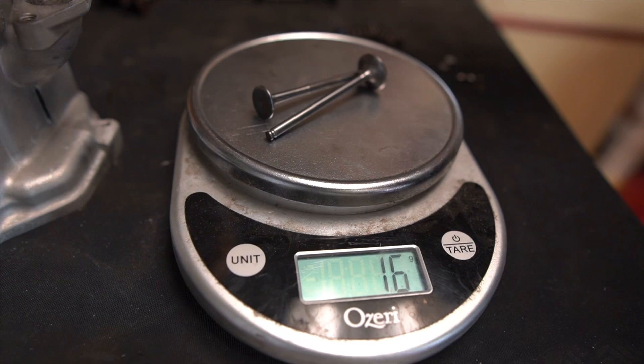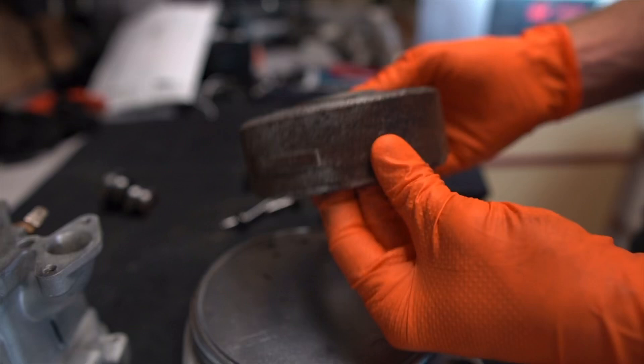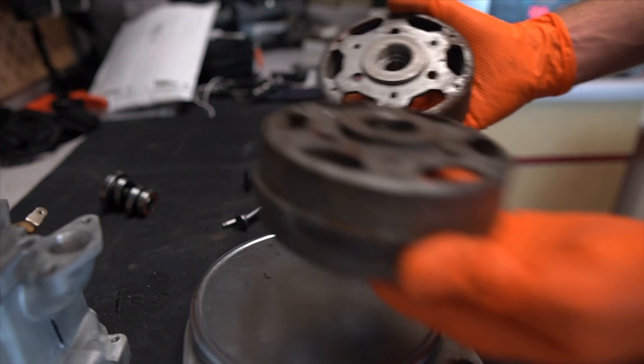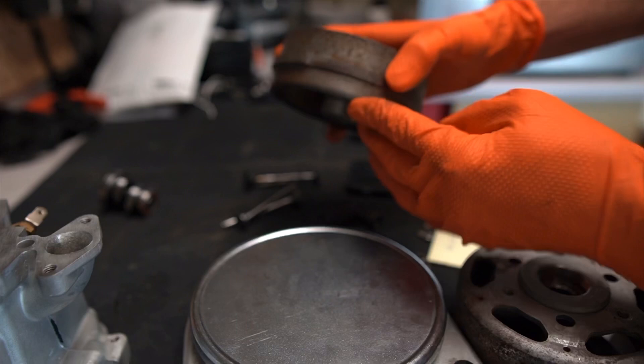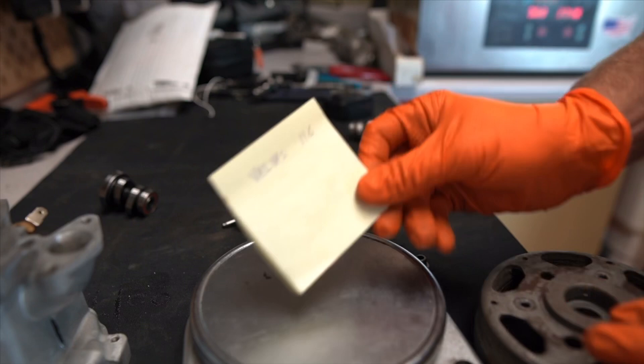One other thing - here's a stock flywheel for the motor we're working on, and here is a lightened flywheel. Hopefully these will be on the website - check the link below. Whenever you have heavy stuff, you have more rotating mass. A two-stroke revs really high because of lighter rotating mass. What we're trying to do is lighten the whole drivetrain - lighten the valves, the cam, and the flywheel - which results in a more snappy throttle and better performance.